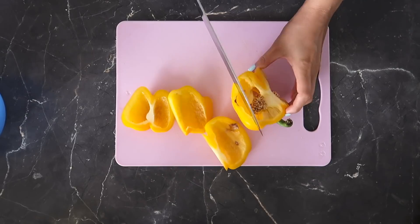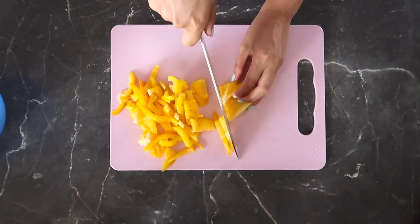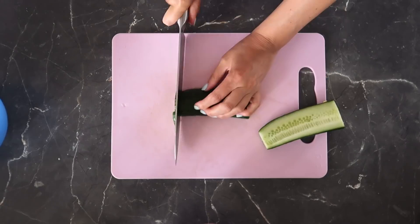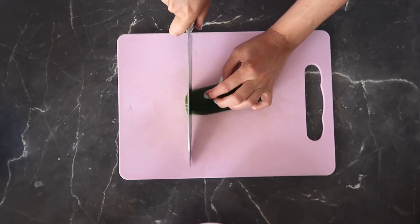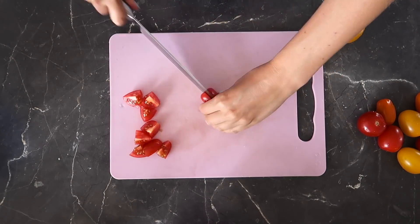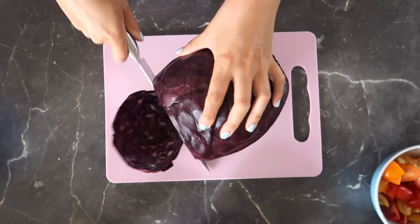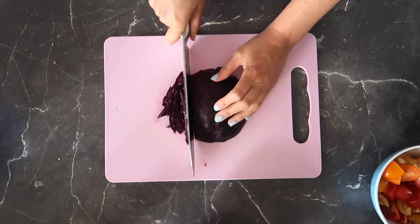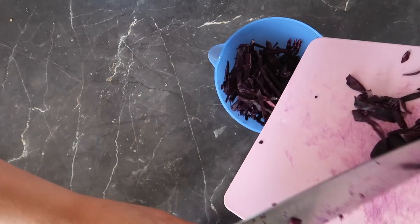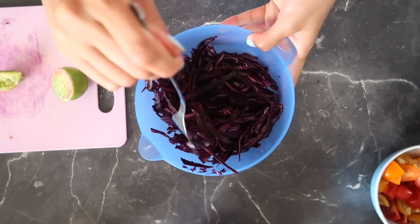Meanwhile we're gonna chop up some veggies — you can use whatever you like. I'm using a yellow bell pepper and half a cucumber sliced very thin. I'm also using some cherry tomatoes; I love buying them in different colors because it makes the dish look prettier. Then some red cabbage, which I'm going to marinate in some lime juice.